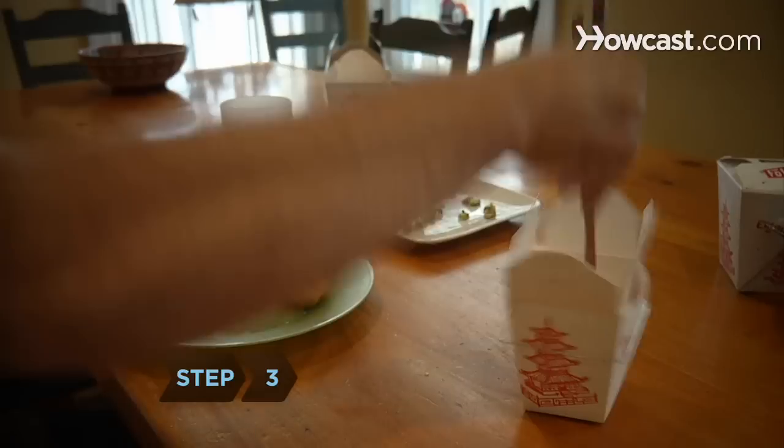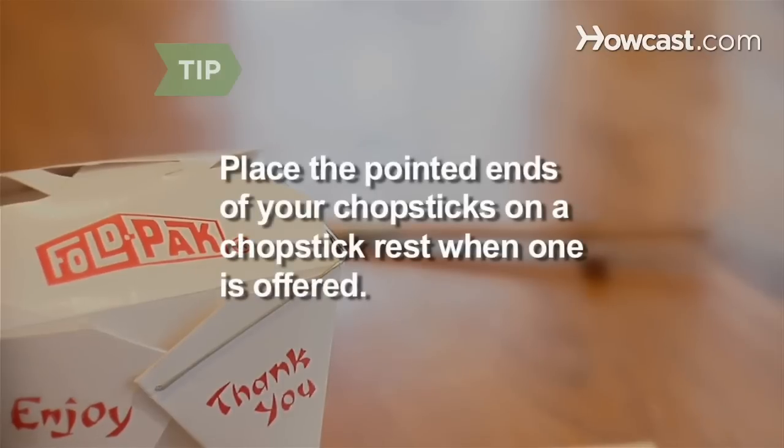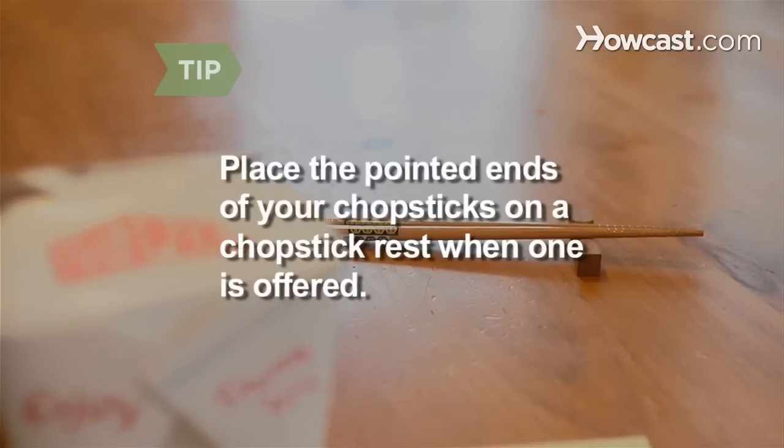Step 3. Don't stick your chopsticks upright in your rice. Buddhists do this only when making a solemn offering to the dead at a temple. Place the pointed ends of your chopsticks on a chopstick rest when one is offered — it's the most polite way to set down your chopsticks.